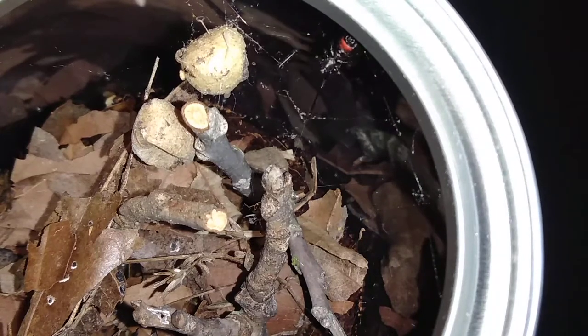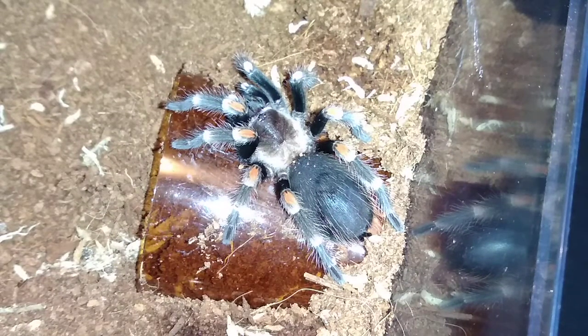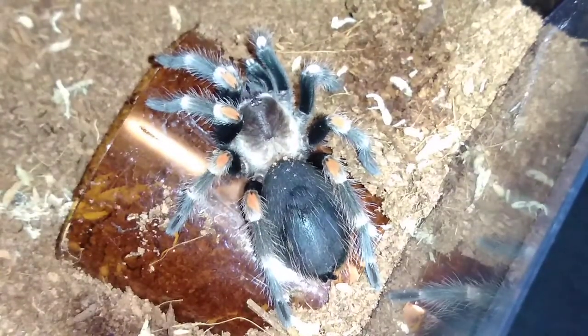Now on to the last update. My Brachypelma rotum — if you watched last week's video, it rejected food. If you look very closely, the bald spot on its abdomen has turned dark and shiny, which is a good indicator it's going to be molting very soon. Augie, my green bottle blue, is still in pre-molt as well. My Harpactira pulchripes will probably be fed at the end of the week, and my Brachypelma hamori has buried itself in its enclosure again.